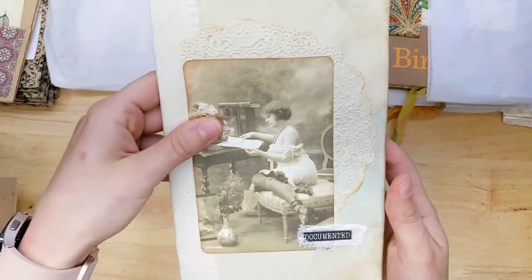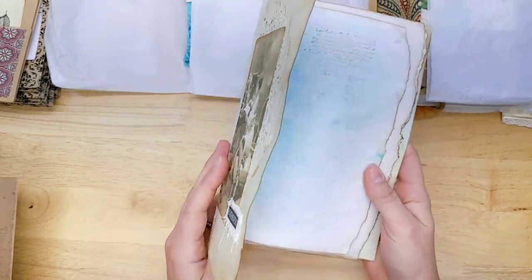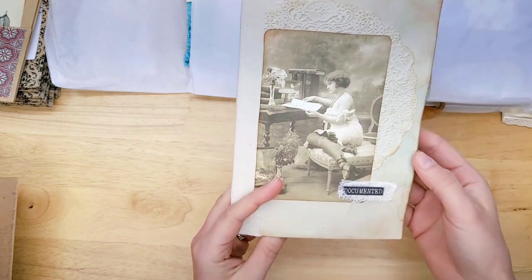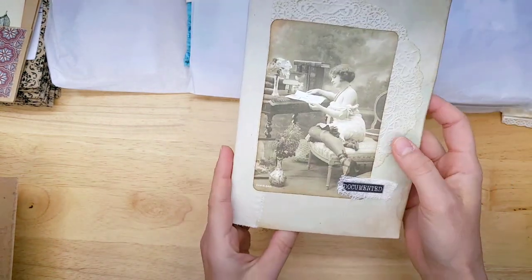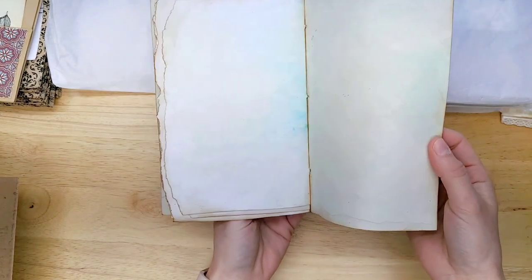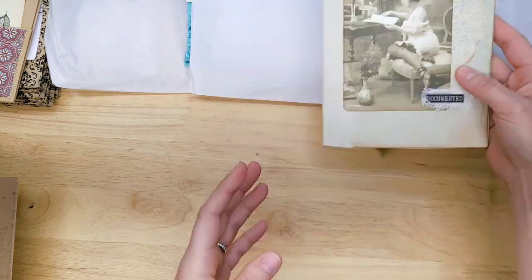And we have this one — it says Documented, and it's another cascading notebook. 32 pages of hand-dyed paper. So we have a hand-dyed cardstock cover with this cute vintage image doily, and then the cascading pages that are also hand-dyed.